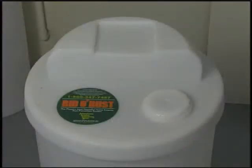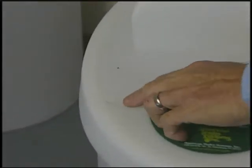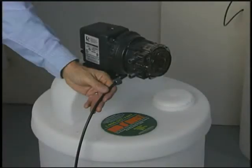To install an injection system, you start by drilling a hole in the tank lid for the suction line. There is a preset mark for this on the lid. To locate the mark, refer to the diagram that comes with the pump. Now mount the pump following the instructions provided with the kit. Position the pump on the lid and cut the tubing to the length necessary to secure it to the suction side of the pump head and reach within about one inch of the bottom of the feed tank, with a ceramic weight attached.